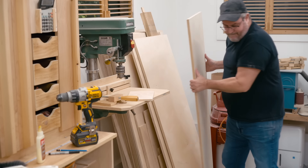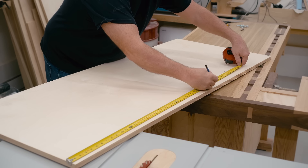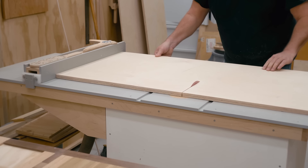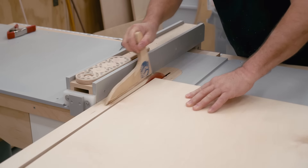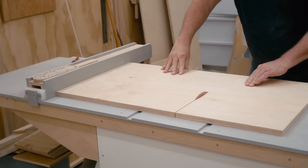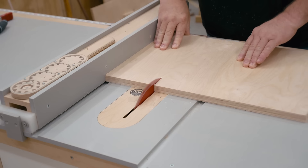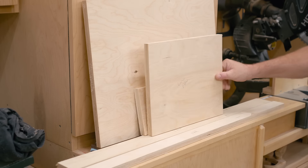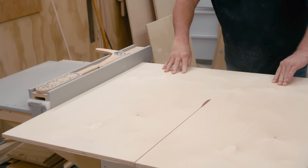I'm building the frame mainly from two thicknesses of Baltic birch plywood. I'm starting with three quarter inch and I'll get about half the parts from this one sheet. With the three quarter inch plywood parts all cut out and set aside, I can switch to half inch plywood and cut out those parts.